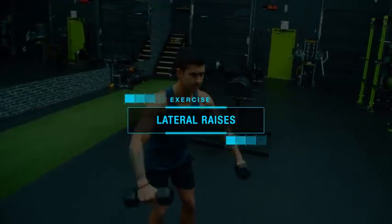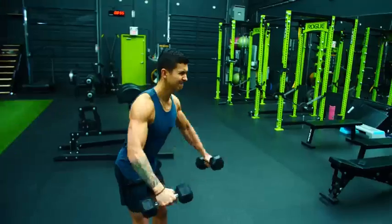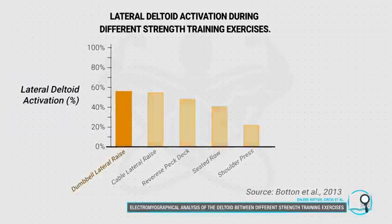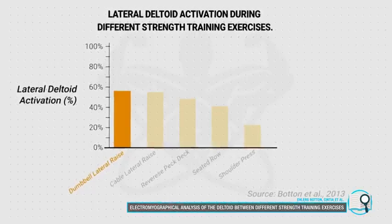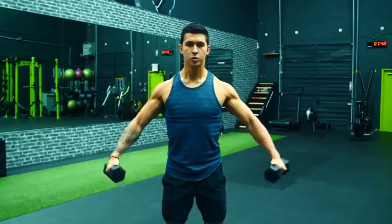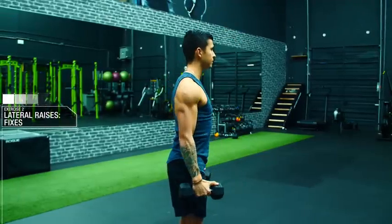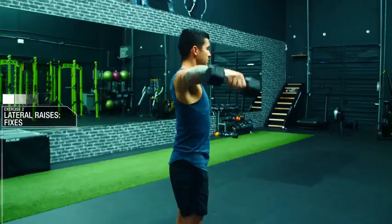The next exercise, lateral raises, should also be a staple in your routine for optimal shoulder development, given that they've been shown in multiple studies to elicit the greatest activation of the side delts when compared to other common shoulder exercises. But just take a look at how I'm performing them here, which is more or less similar to how most people in the gym perform them. There are three distinct things I'm doing wrong every rep that all create excessive stress on the shoulder joint.